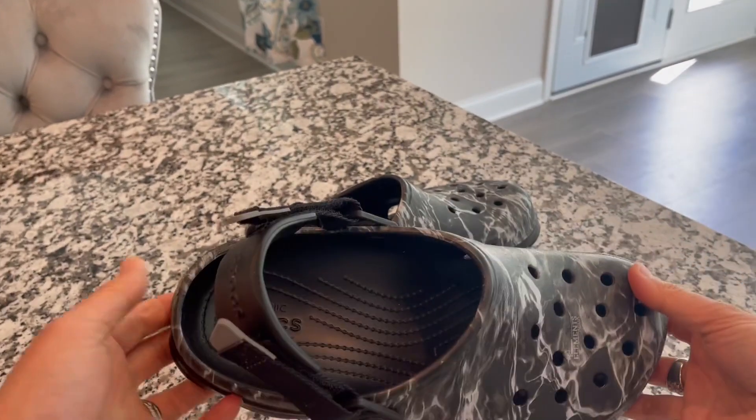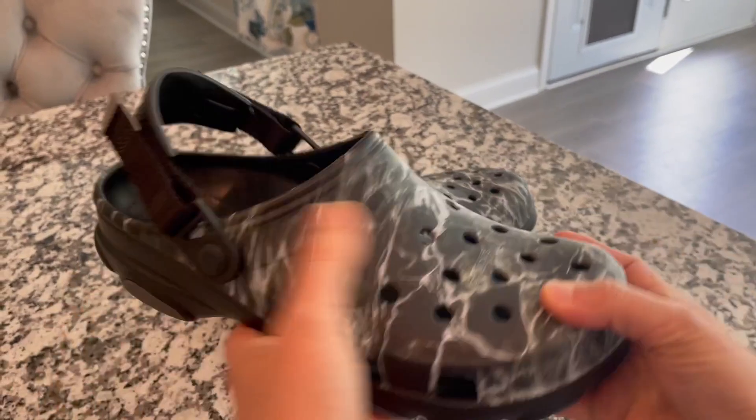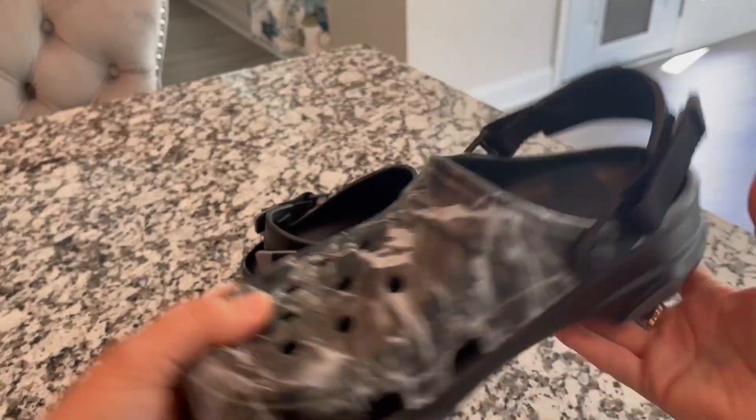It really helps hug the foot for sure. Still easy to clean up, easy to rinse off. Very, very lightweight. Still comfortable.